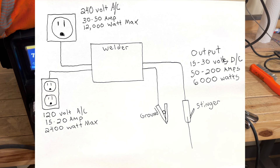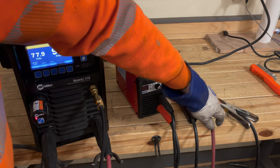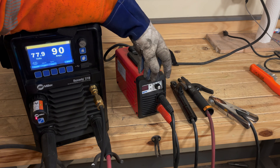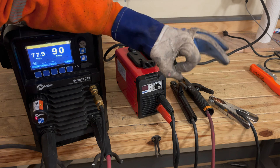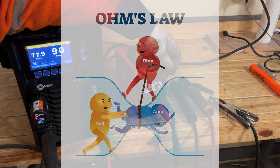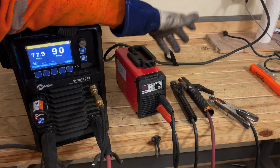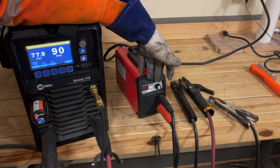Stick welders operate at anywhere between 50 and 150 amps very commonly — much lower voltage and much higher amperage. That's why you see very thick power cables on the output leads for these machines. When you have very high amperage, the resistance of the wire becomes a detriment — if you don't have a very thick power wire it's going to build up excess heat due to resistance and melt the wire. The longer the run you need to make, the bigger the gauge has to be.